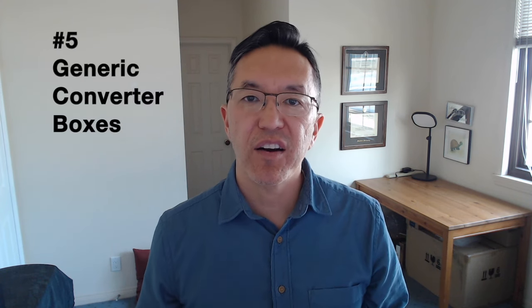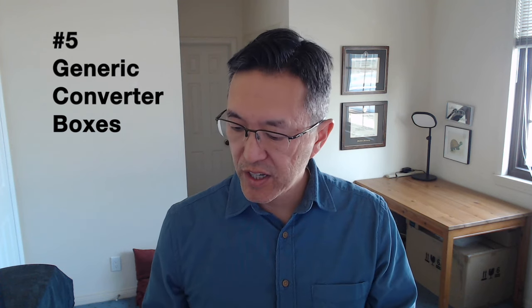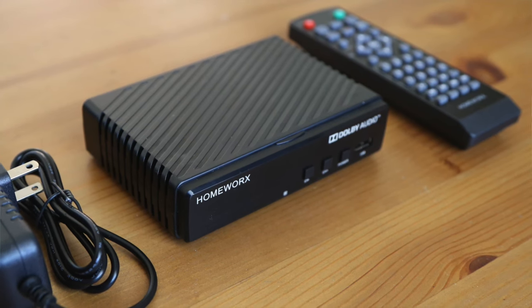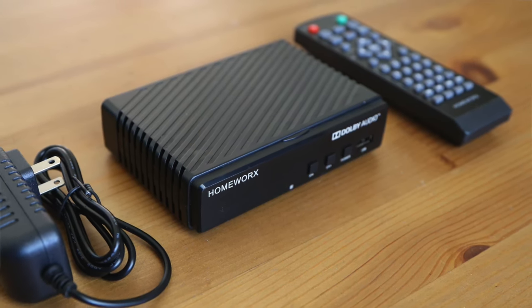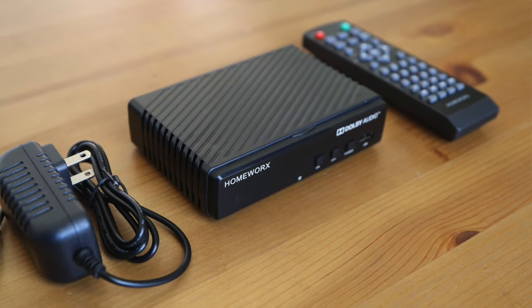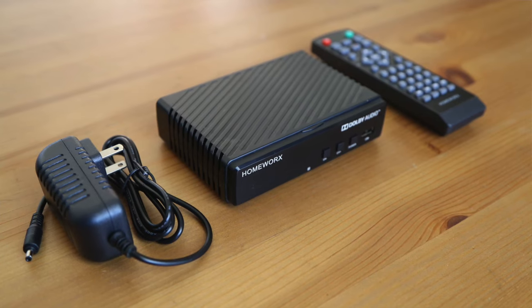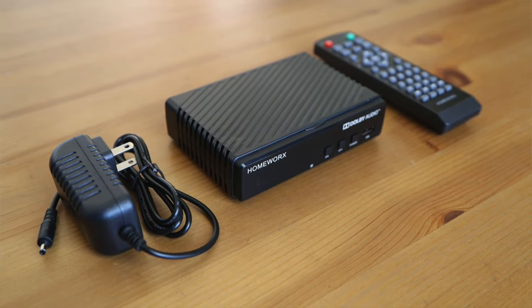Let's begin. Coming in at number five are what I call the generic DVR converter boxes. I have one here — it's from Mediasonic, called Homeworks. These come in various brands that are not well-known; they use a common chipset, so the user interface is pretty similar across them. These are very low cost — $30, maybe $40.